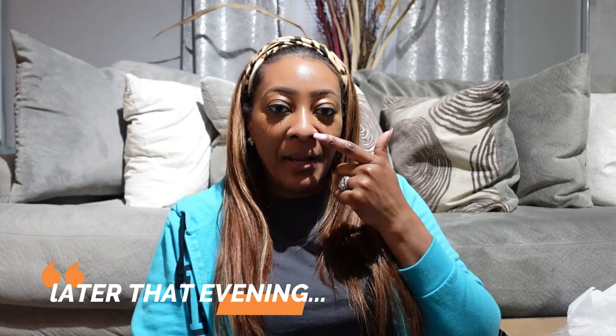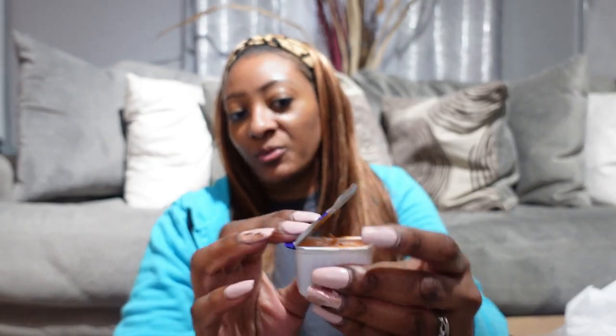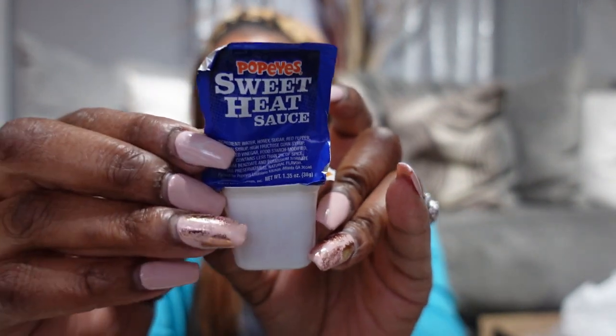What's up y'all? It's your girl and I'm back on your screen. I know it's dark — don't trip because I'm just filming for a few minutes. I just got off of work not too long ago. I'm sitting on the floor eating some Popeyes wings. I dip my chicken in the sweet heat. Have y'all ever had this before? It's pretty good. And the biscuits are soft for the first time ever. So I'm going to hurry up and show you guys — I already been into it.